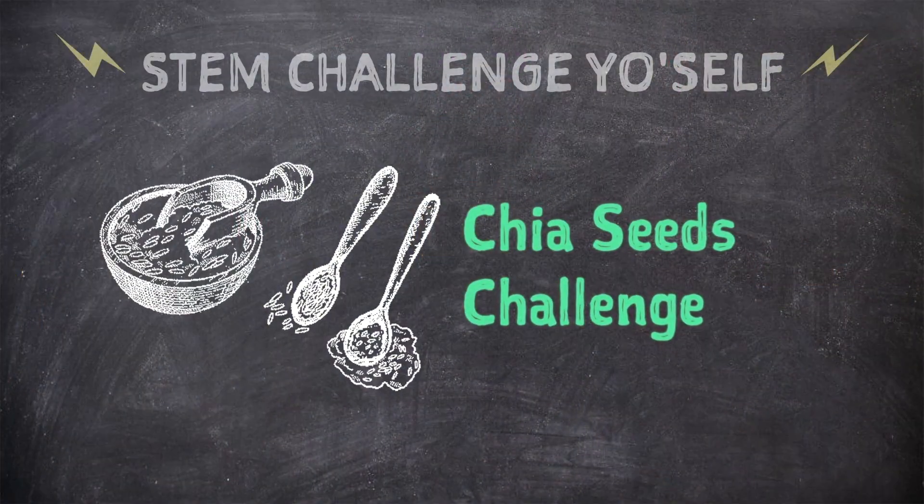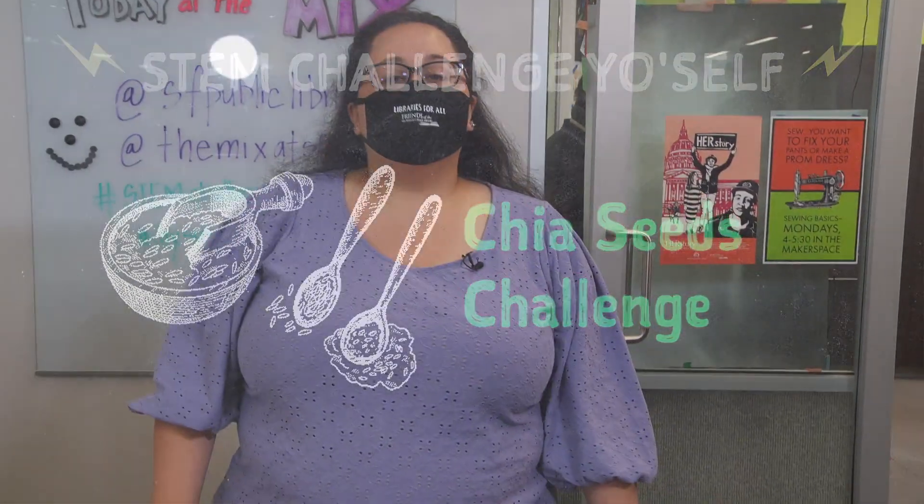In today's challenge, you are going to see something grow before your very eyes. You're also going to see how you might be able to drink it later. I'm going to let our challenge master walk you through the steps and the science. I think you're ready — take it away.